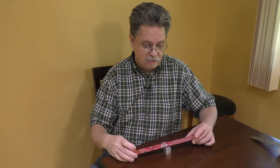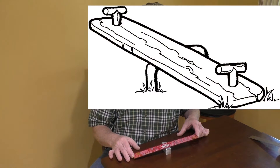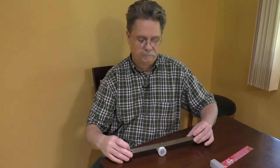They go together like this. If you use your imagination, you might think that this looks like a teeter-totter. The two parts of a lever might also be connected like this. See? It works the same way.